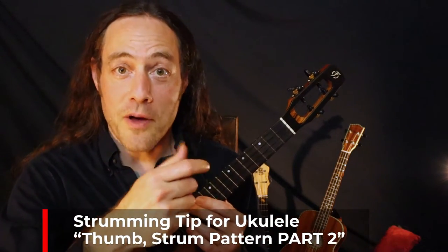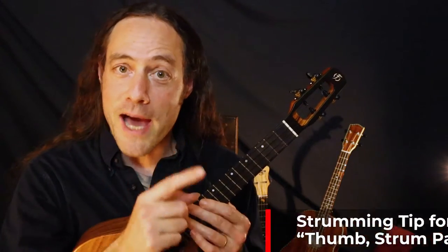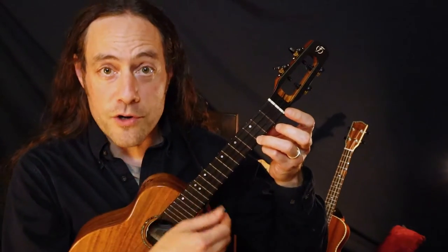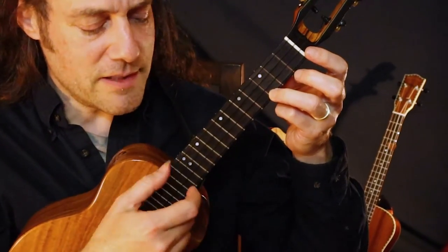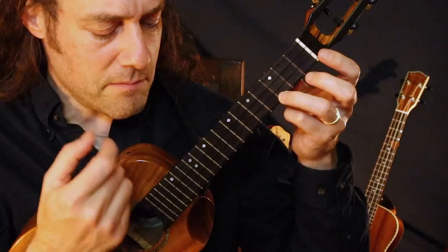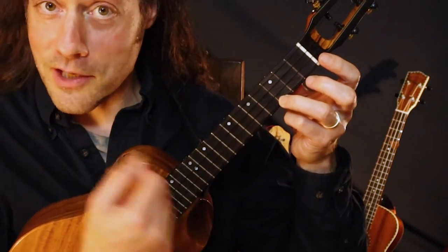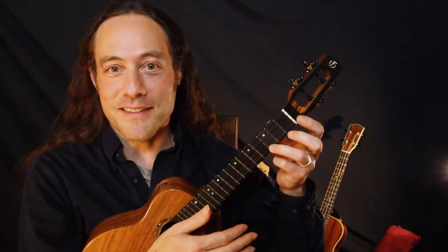Let's go a little deeper into thumb strum technique. I'm going to show you three other patterns. The first pattern we played, the humble quarter note, is really important to get solid on. Just keeping good time, not speeding up, not slowing down. Your thumb always landing on the string you want it to, or at least 90% of the time. That's a humble, very powerful pattern, especially when you're playing it fast.